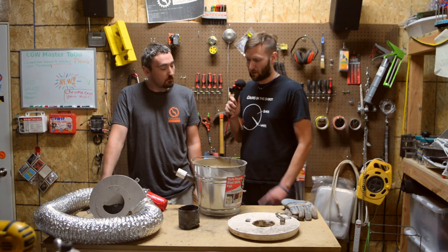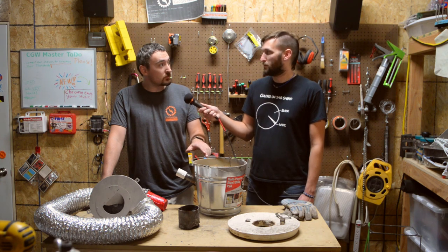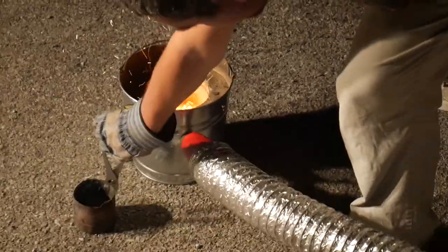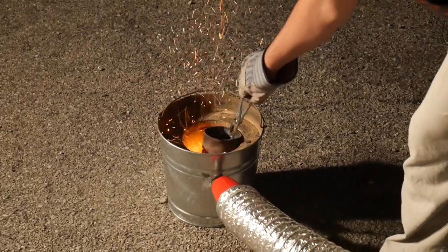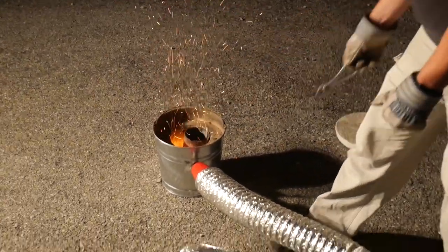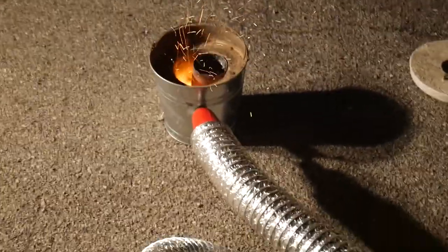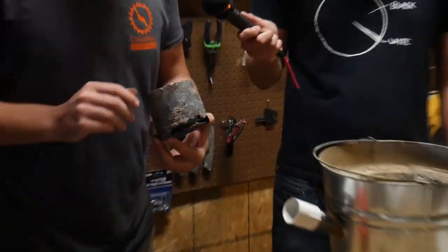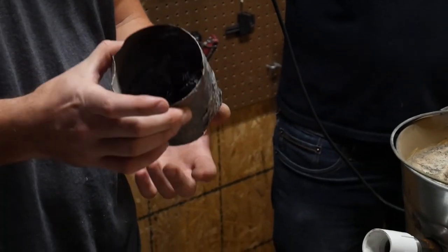Do you know what kind of temperatures this gets up to? I know the temperatures I recorded were over 600 degrees. My infrared thermometer actually maxed out — I think it maxes out at around 700 or 800. I've heard it can get over 1,000, maybe 1,200 if you have it set up right. So definitely capable of melting aluminum. As you can see here it actually melted the steel container from the propane cylinder, so I'll have to upgrade that.